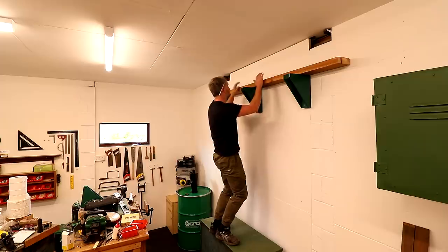I wouldn't feel comfortable calling these brackets heavy duty unless I did a hang test — so here it is.